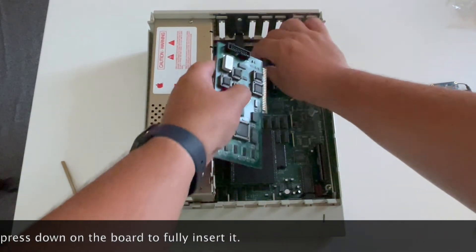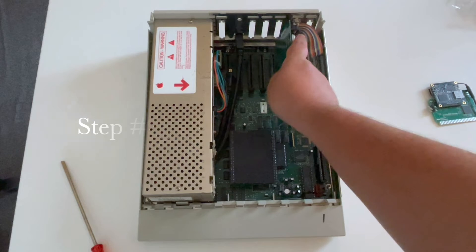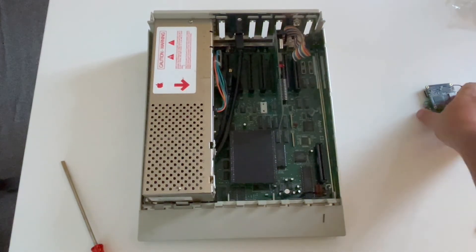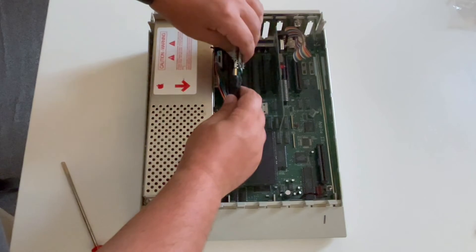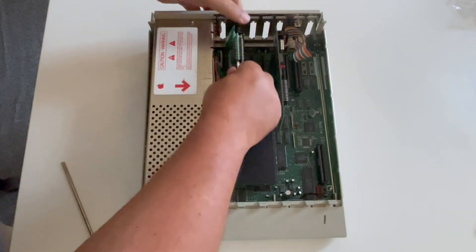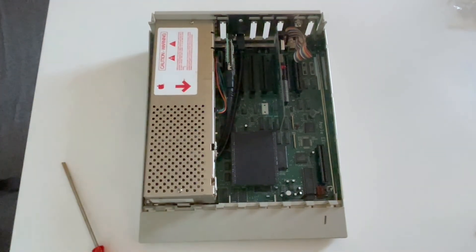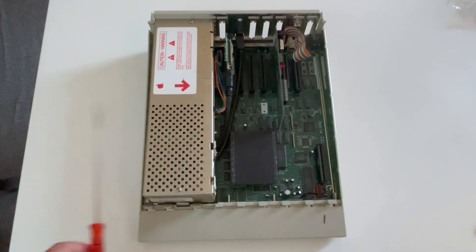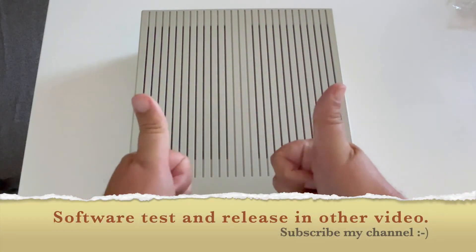I just need to bring back the cards I removed — the disc controller card goes back here. Be careful again with electrostatic, and bring back the vidHD card if you have one. The memory board — you don't need it anymore; we remove it because now we have 256 megabytes of memory. By the way, the system now recognizes 14MB. Now we need to close it and it's done.